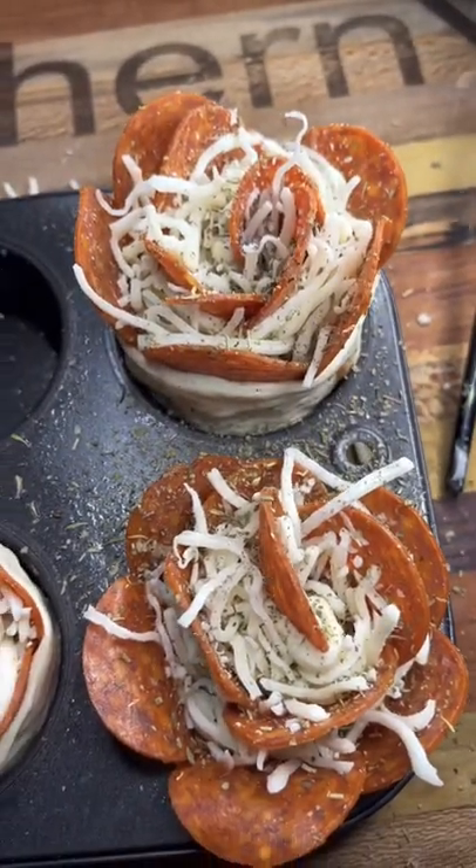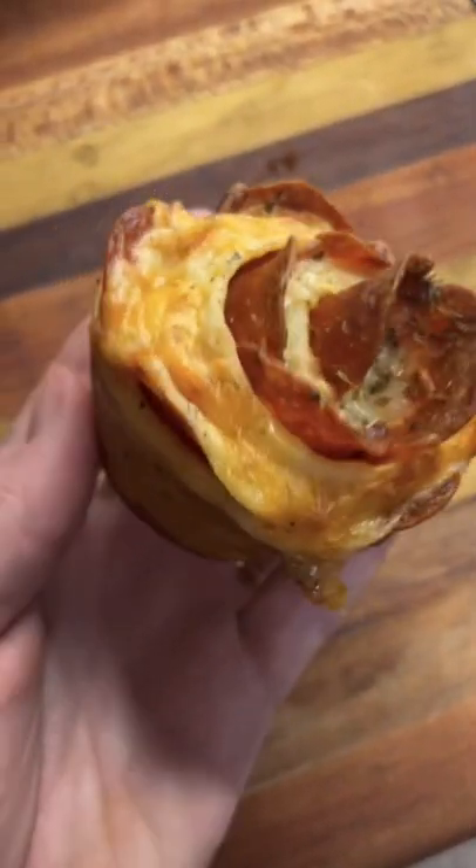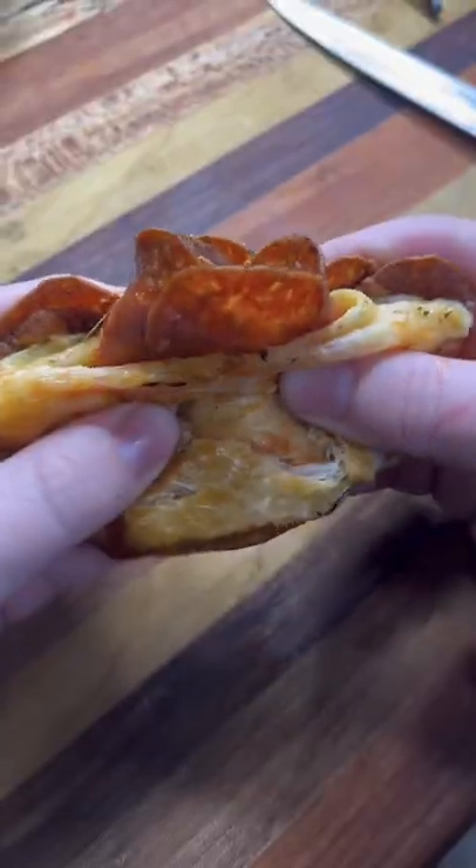Hit it with that Italian seasoning — look at that thing, that's a rose, baby! You better try it.